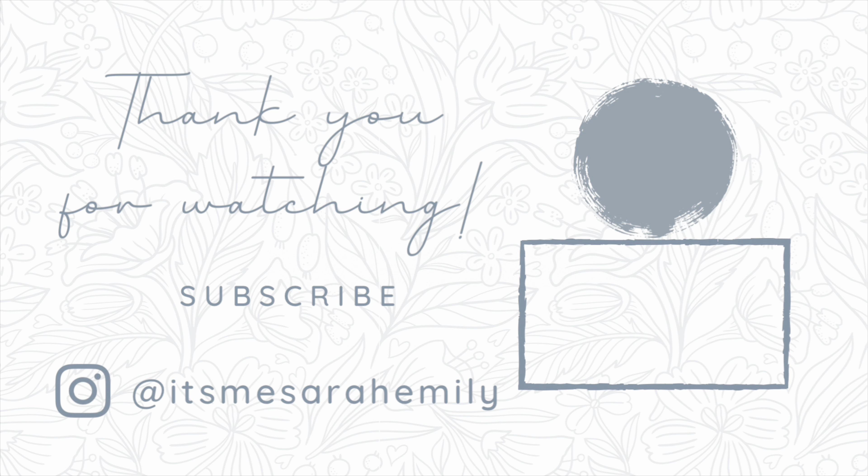This is the final product — super easy and cheap, it goes a long way, and my family really enjoyed it. That's going to be it for this video. Thank you so much for watching. I really hope you'll give it a thumbs up and subscribe for more cooking videos like this. I'm really glad you're here — thanks, bye!